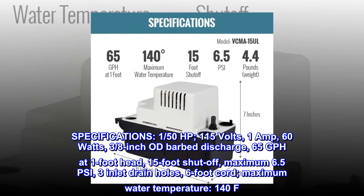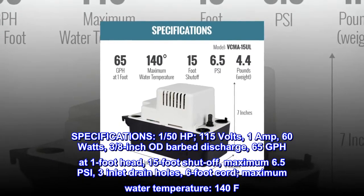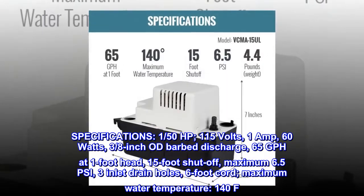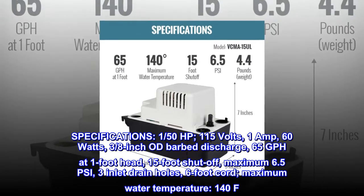Specifications: 1/50th horsepower, 115 volts, 1 amp, 60 watts. 3/8-inch barb discharge, 65 GPH at 1-foot head, 15-foot shut-off, maximum 6.5 PSI. 3 inlet drain holes, 6-foot cord, maximum water temperature 140°F.